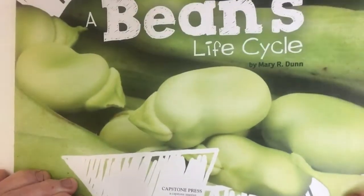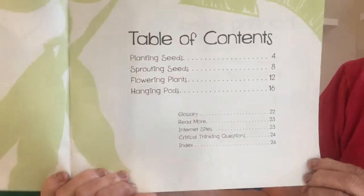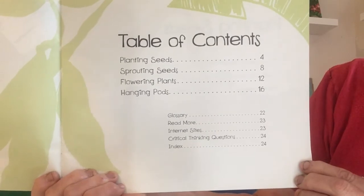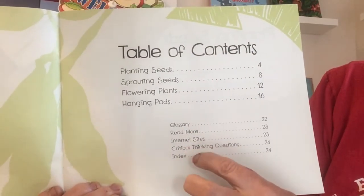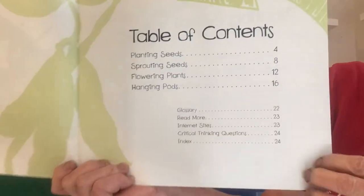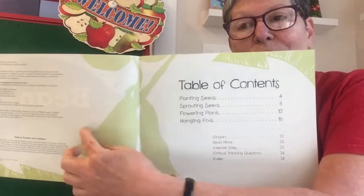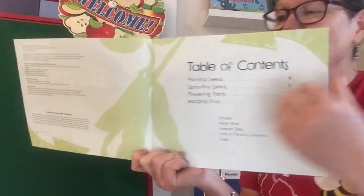Oh, that's a real zooming-in close-up there. Okay, table of contents: planting seeds, sprouting seeds, flowering plants, hanging pods, glossary, read more, internet sites, critical thinking, and index. And for the illustration they're using kind of the silhouette of the bean pods hanging there, and more arrows to show a cycle.